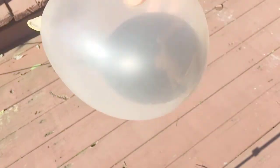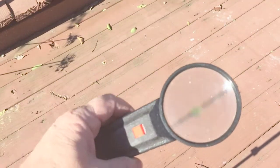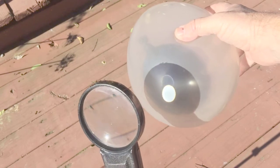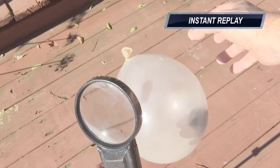Then we're going to grab our magnifying glass and point it facing the sun right towards the balloons. Get to that nice pitch and it should pop. Here it is in slow motion. One more time and there you go.